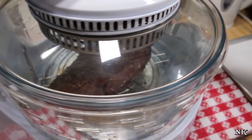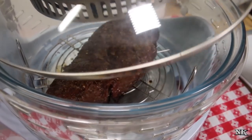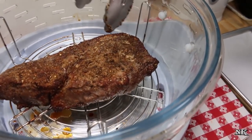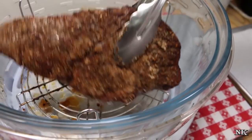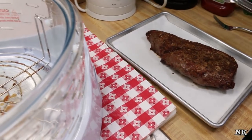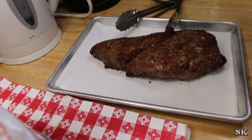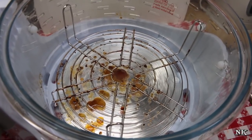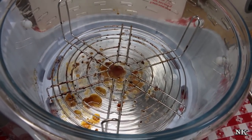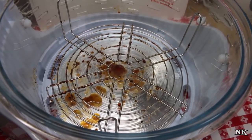It cooked for 15 minutes. I checked the temperature — it wasn't quite where I wanted it, so I put it in for an additional five minutes, and now it is up to 130 degrees and it looks really nice. I'm going to take it out and set it on a sheet pan and let it rest for about 10 minutes before I slice it. The beautiful part about this air fryer oven is that the bowl is glass and you can take it out and wash it by hand.